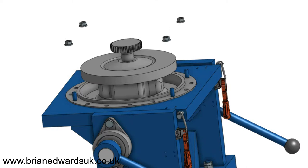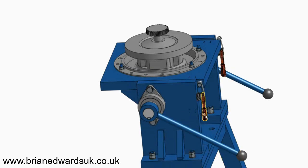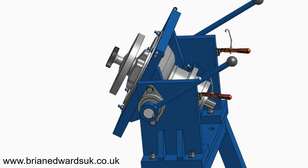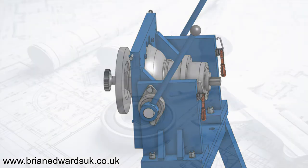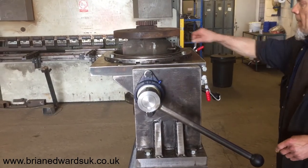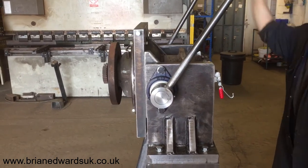We need to secure the axle to the table with four nuts. Once it's secure, we can release the clamps, which will allow us to rotate it through 90 degrees before presenting it to the jig. Let's take a look at that after we've manufactured it — you'll see that it perfectly performs the design intent.